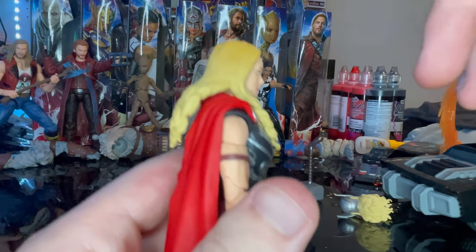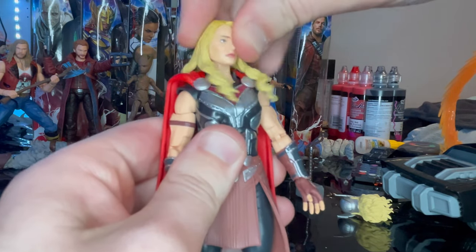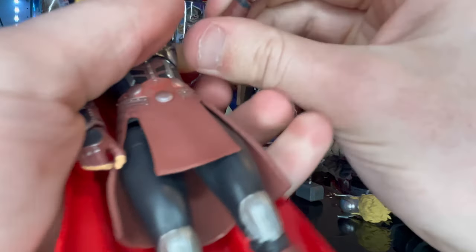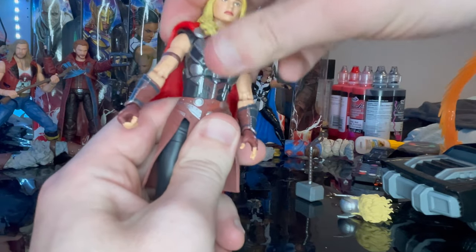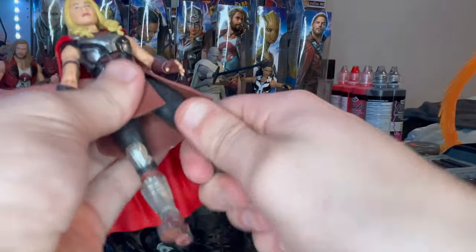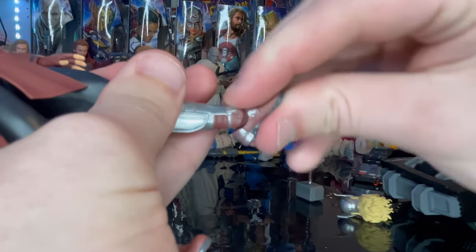Let's go over the articulation. She has a double ball joint in the head — goes down and up a bit, with the hair getting in the way, plus left-right movement and head pivoting. Shoulders move out to the side with 360 rotation. Bicep cut into double-jointed elbows. Wrists hinge down and up with 360 rotation; one wrist moves side to side. Ball joint at the diaphragm for forward, backward, side-to-side, and twisting motion. Legs kick out to the side and forward, with limited backward movement. Thigh cut, double-jointed pinless knees. Ankles hinge down and up with a nice ankle pivot.